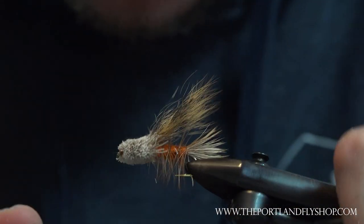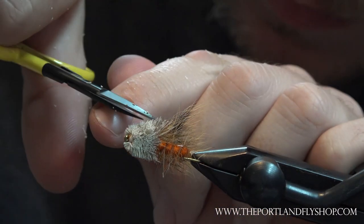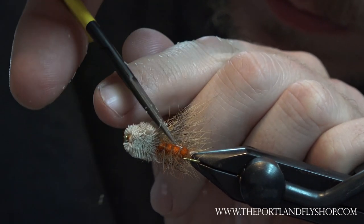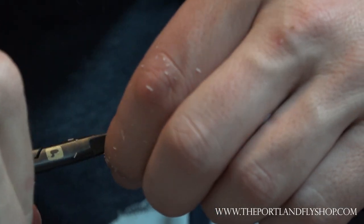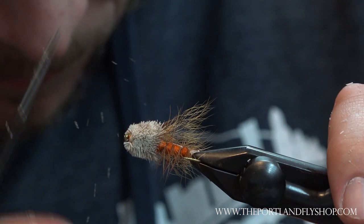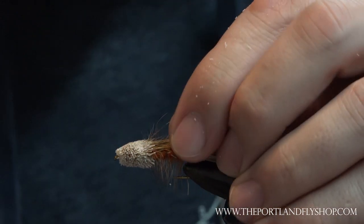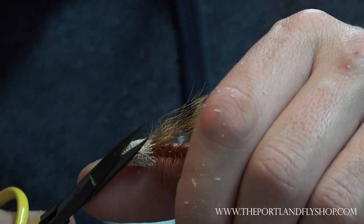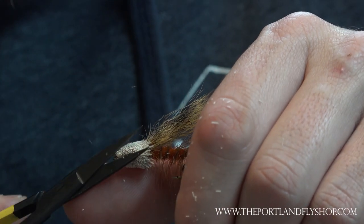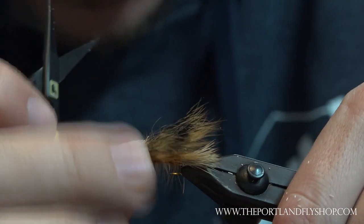We're getting there — just give her kind of a back trim. You can spend a while cleaning this up if you want to. The goal here is to make sure that this rides flat, and by making your first cut directly flat on the bottom...